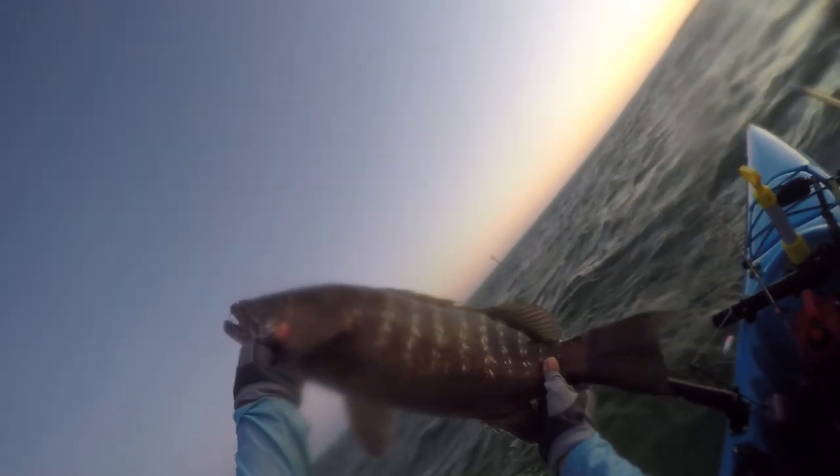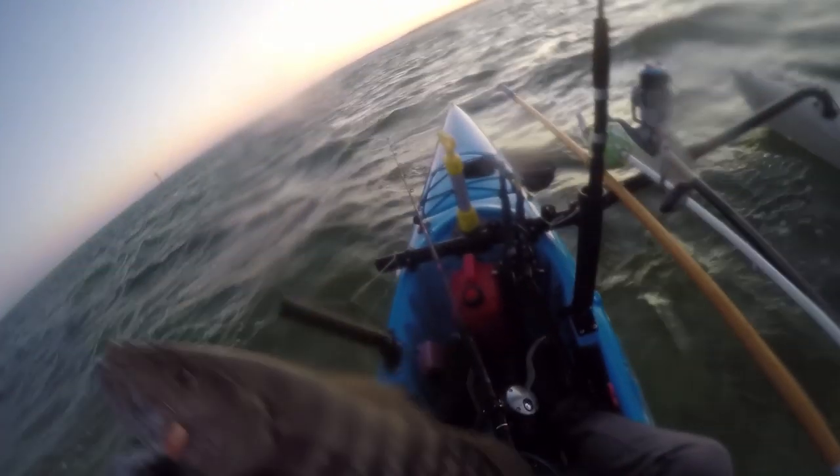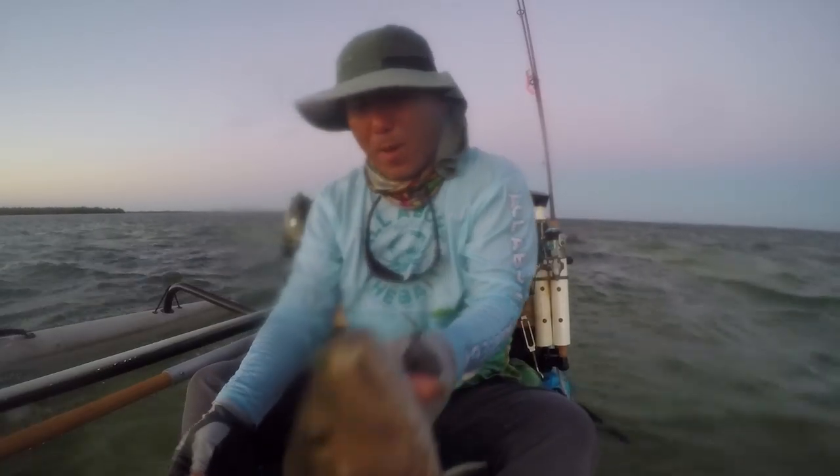Look at that. Look at that. Holy moly. That hook just popped right out.